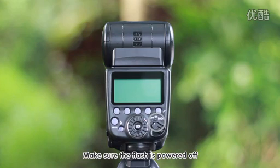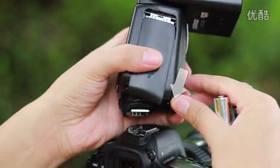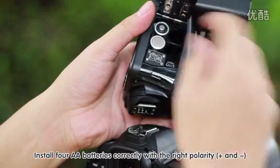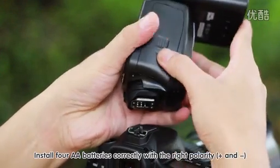Make sure the flash is powered off, slide the cover down and open the battery compartment door. Install four AA batteries correctly with the right polarity, positive and negative.